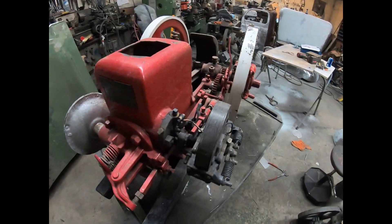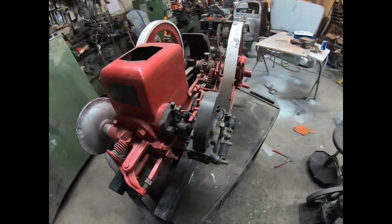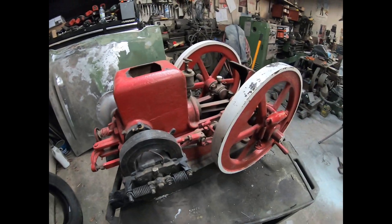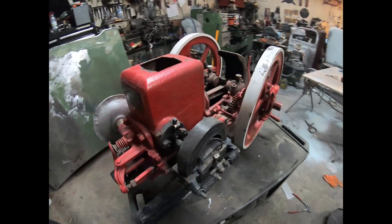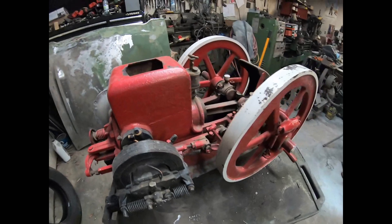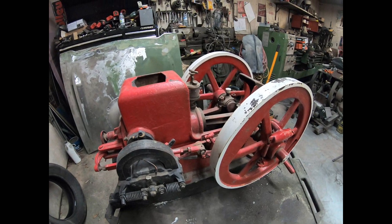I'll start stripping it down today and show you guys some of the process. If you like it, please subscribe, leave a comment, and share it. Thanks.